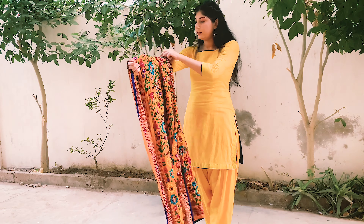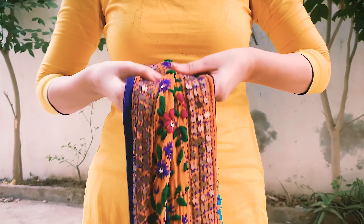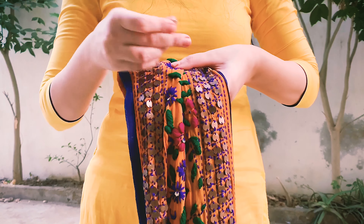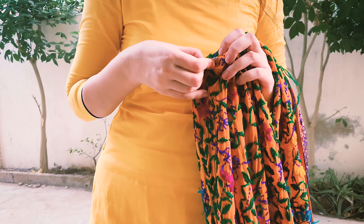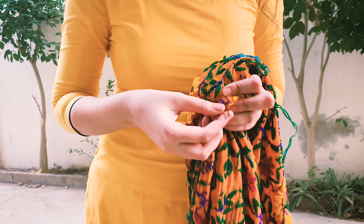This next one is really simple. All you have to do is bring both sides together in the middle and pin them with a safety pin. I'd recommend using a large safety pin, and that's just about it — I love this one!